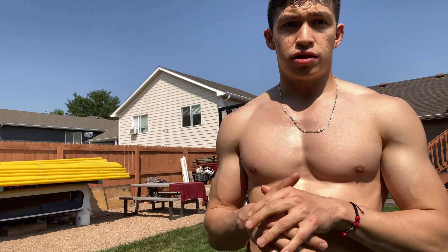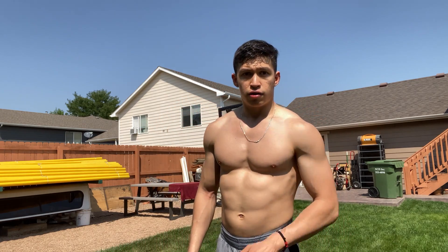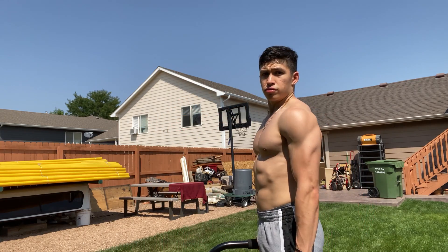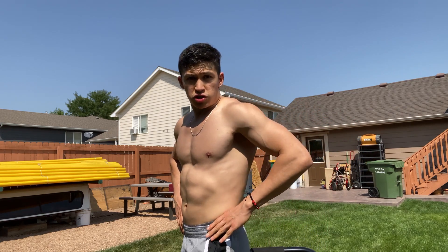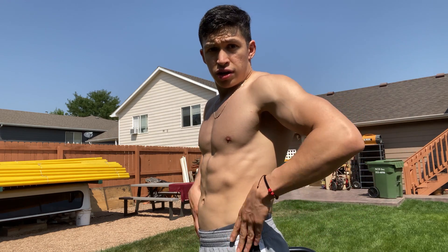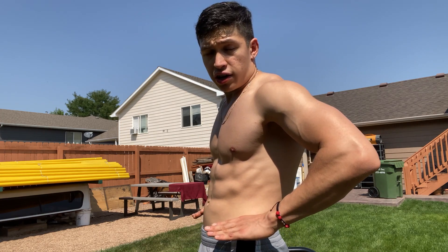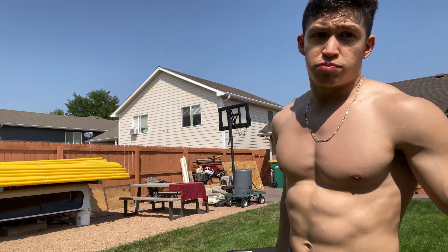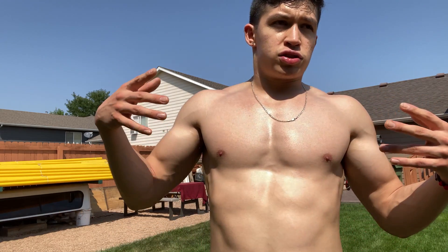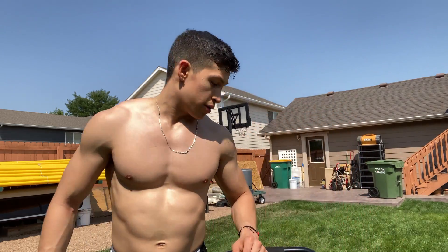The second piece of learning how to L-sit is raising your legs. To raise your legs, you're mostly turning your pelvis — sticking it out and then sticking it in. It's not necessarily just leg raises, it's part of it, but you have to do both at the same time. I'll demonstrate that right now.